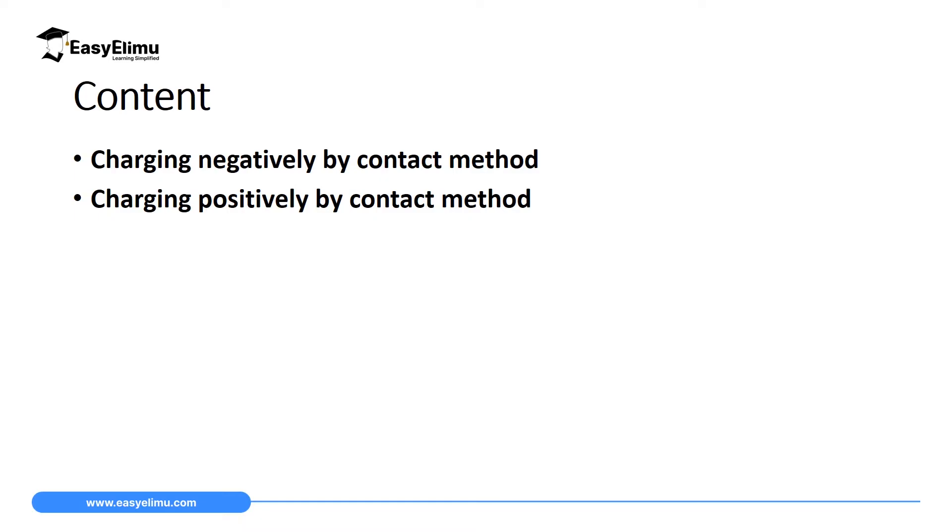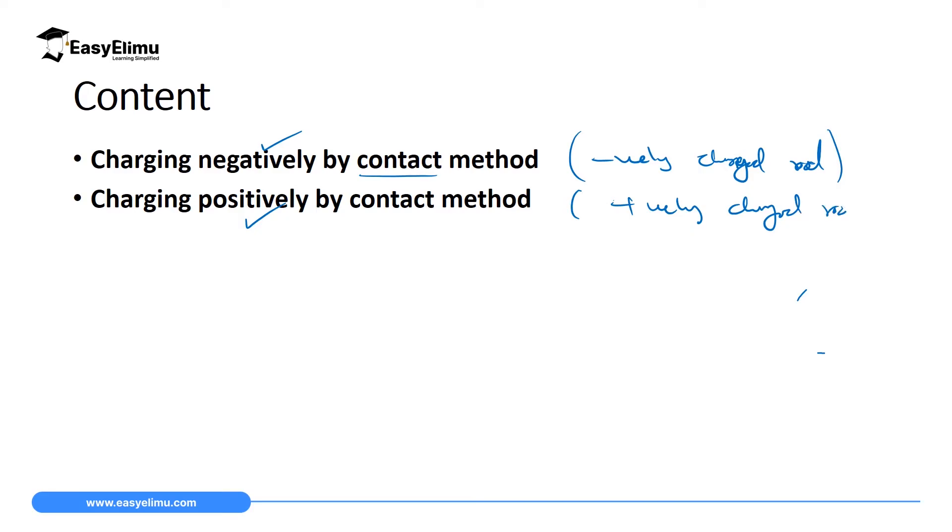What I need you to have is a knowledge of charging materials discussed earlier. We said if you want to charge a material using the contact method and you want it negatively charged, then you will use a negatively charged rod. And if you want to charge it positively, then you use a positively charged rod. In simple terms, charging by contact method means you use a rod which has the same charge as the type of charge you want the gold leaf electroscope to acquire.